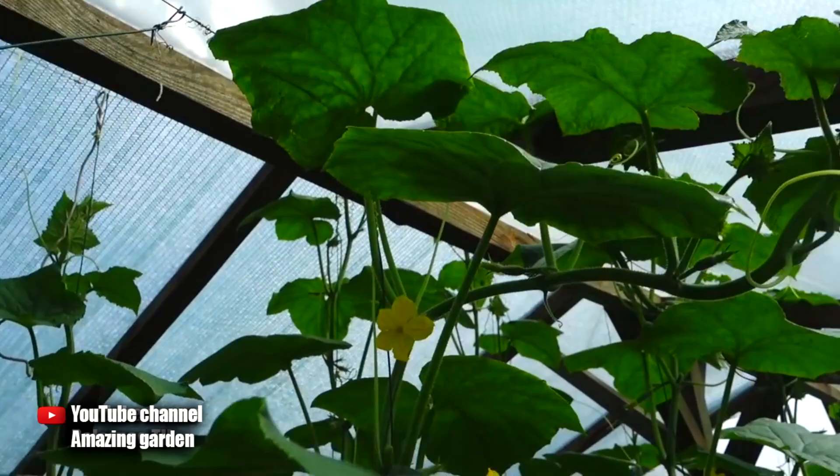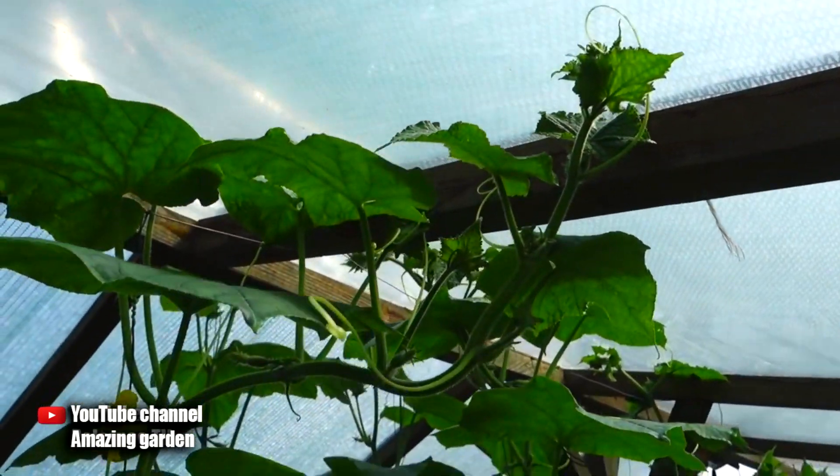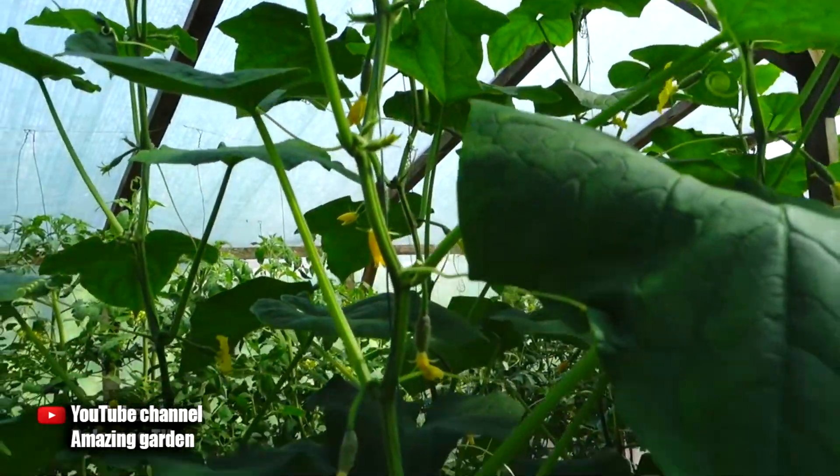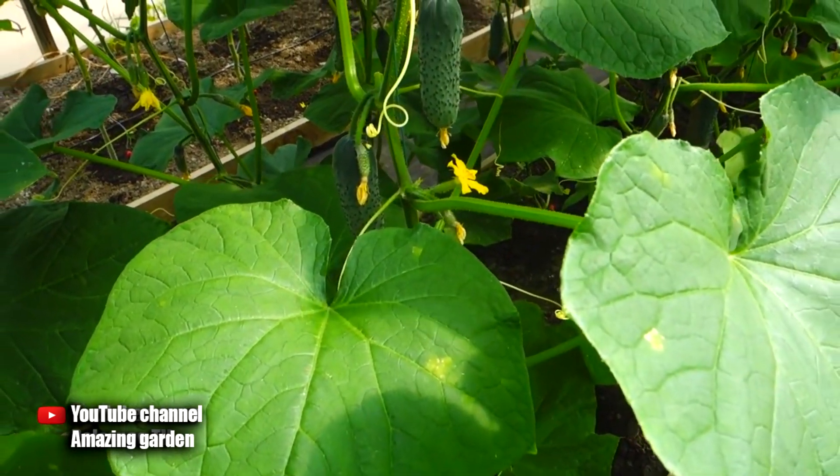With this method, you need to grow a cucumber plant in one stem. As you can see in the video, I remove all suckers. For this method of forming a cucumber plant, any F1 hybrids are suitable with unlimited growth power.